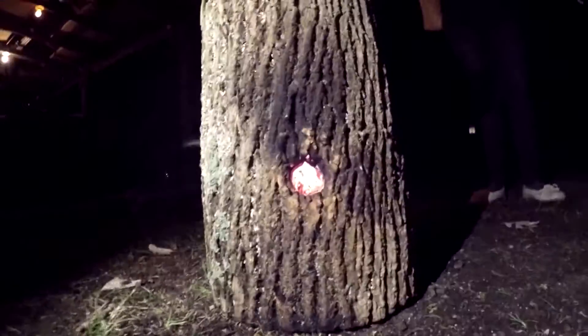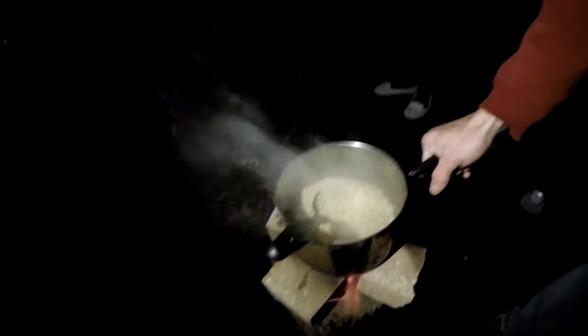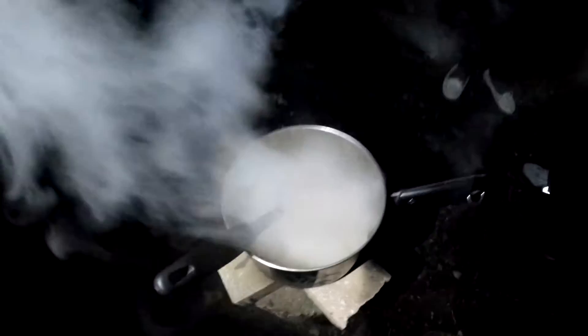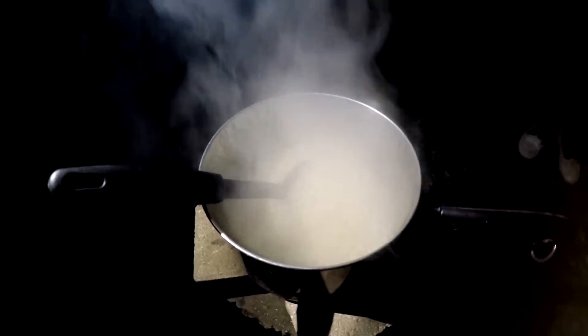There's the bottom now. We got everything, and the old rocket top going. We did some ramen noodles over there. Look at that. It's boiling.